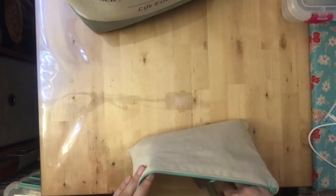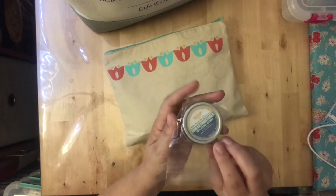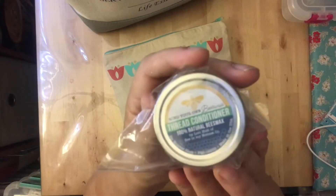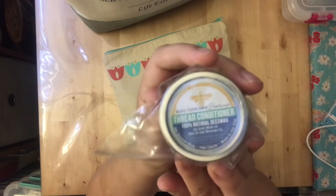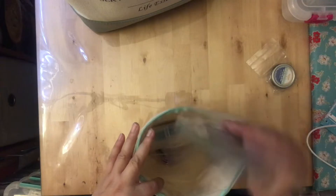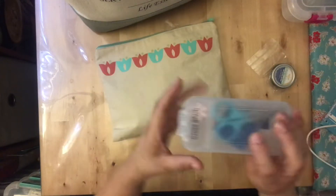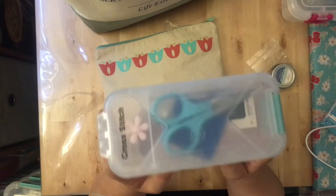The other things I keep in here — I haven't used this yet but I do have a thread conditioner that I got in one of my Stitch Quarterly boxes from the Fat Quarter Shop, so I'm excited to give that a try.